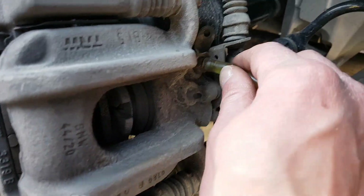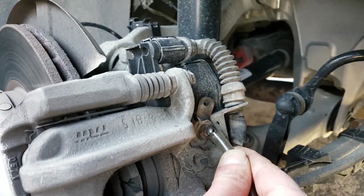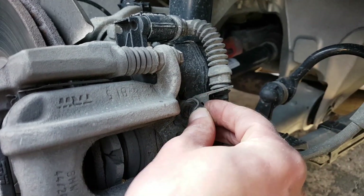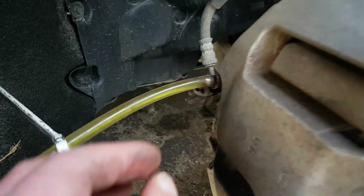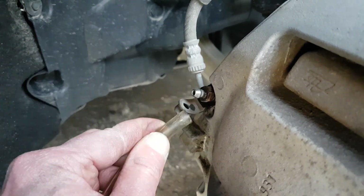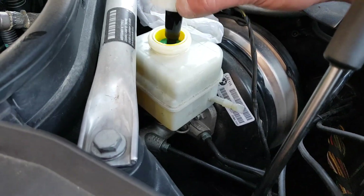When you're done, close the bleeder valve tight. I found a good method of removing the plastic drain tube without making a mess — not a single drop will spill if you simply angle it to the bottom and allow the air to go in through the top of the hose. The fluid will simply recede into the bottle. Finally, top it off at the very end and close it.